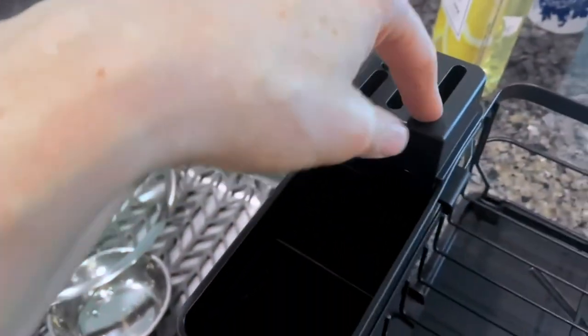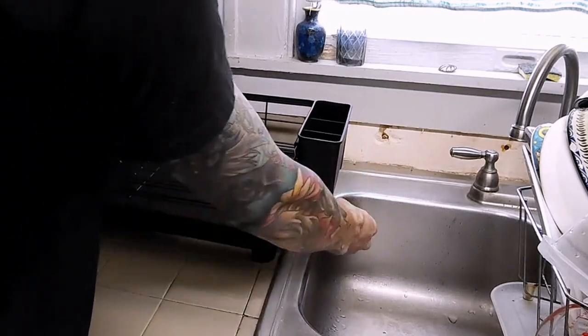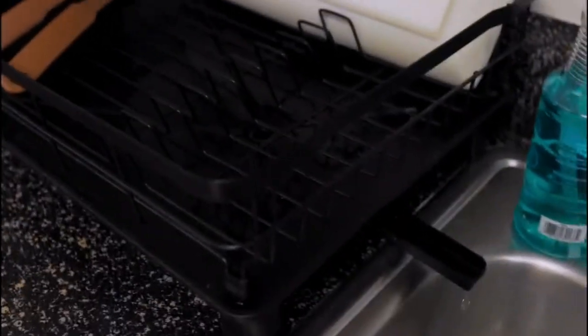With product dimensions of 16.9D by 12.9W by 5.9H, this dish rack provides ample space to accommodate various dishes, utensils, and kitchenware. It offers a weight limit of 35 pounds, allowing you to dry your dishes with ease.